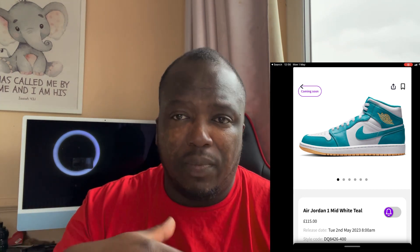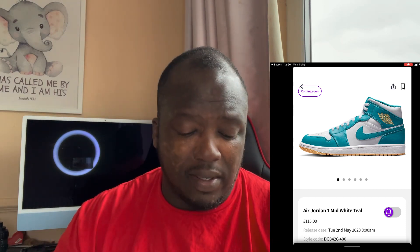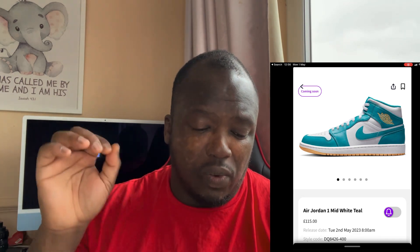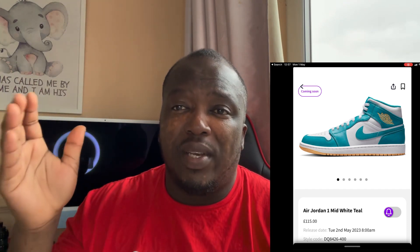Looking at the leather, it looks soft and beautiful, but it will crease really quickly, so you might want to get some anti-crease attachments on the inside. These are going to be £115, and I suspect these will come out on Nike as well, so they'll be pretty much pushed from different stores just for summertime.